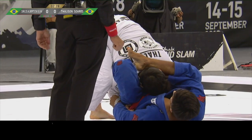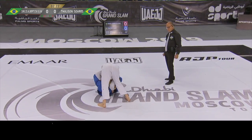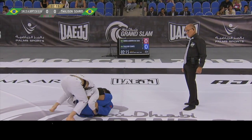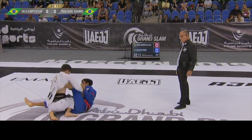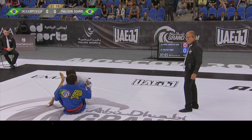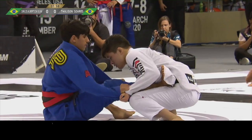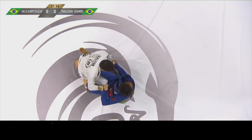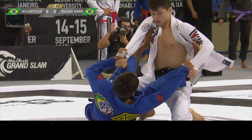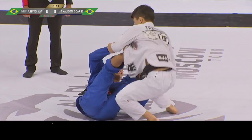Carlos is doing a very good job not letting Taliesin pass his guard. Taliesin wasn't even close to passing yet. He immediately blows the hook with his right knee. Spidey guard by Carlos — he's been very successful trying to elevate.